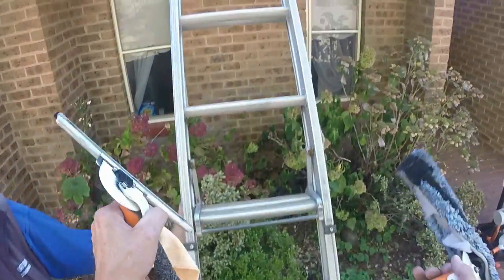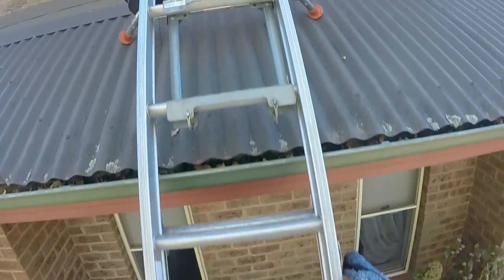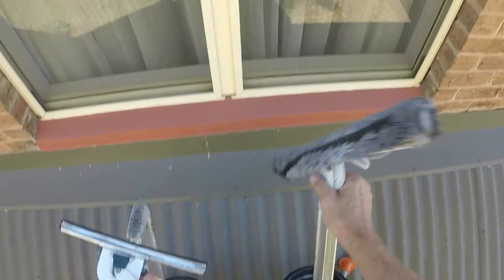So you have some situations where you've got not much choice but to use a ladder. In the situation where there's screens — insect screens — they have to be off to clean the glass.